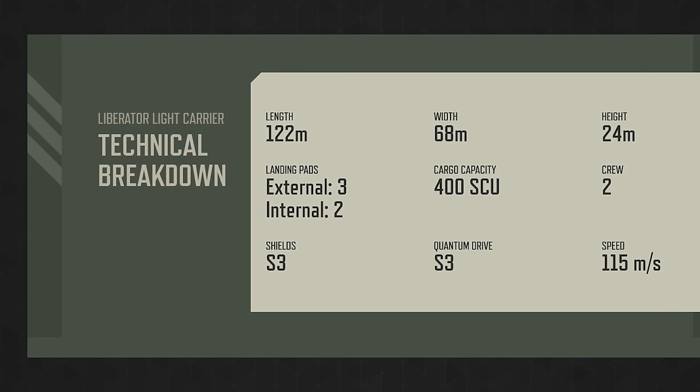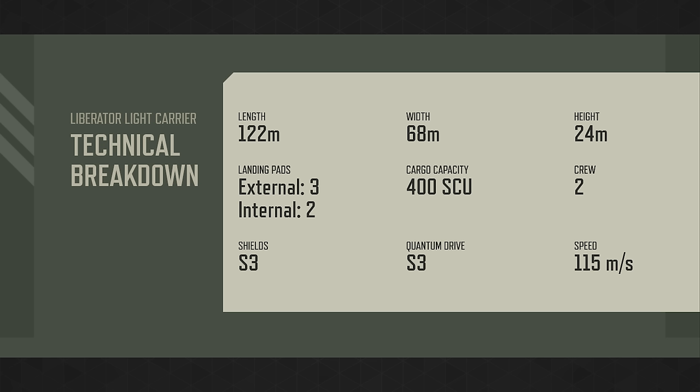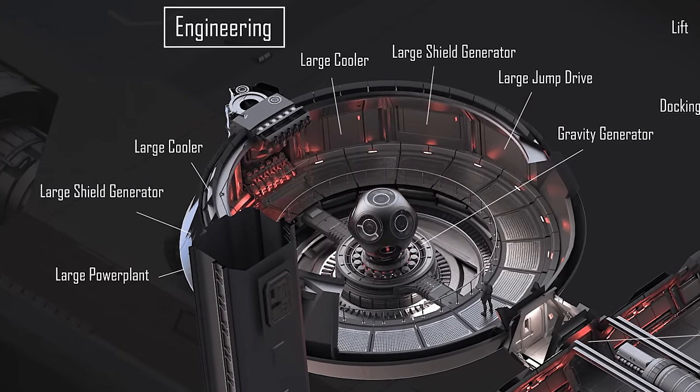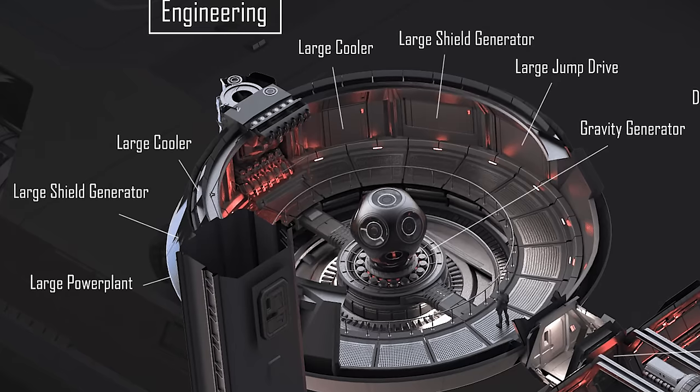As for components: it will be equipped with two size 3 shield generators, comparable to other large military vessels. The quantum drive will be size 3 as well, which is excellent for transporting smaller vehicles between systems — it'll make hitching a ride on a ship like this more logical than making multiple smaller jumps. For the power plant and coolers, there will be two size 3 components for each, providing adequate power and cooling with redundancy, as is usual for military ships.